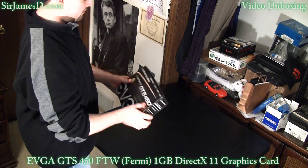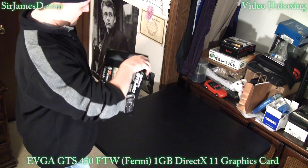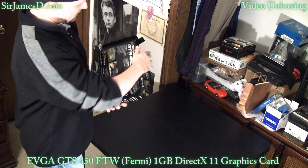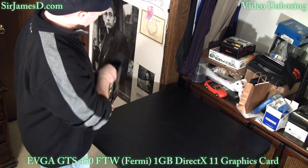It doesn't have tape on either side — they apparently trust me. What's supposed to come in the box is the card, driver disc, power adapter, and we'll see if all that's in here.